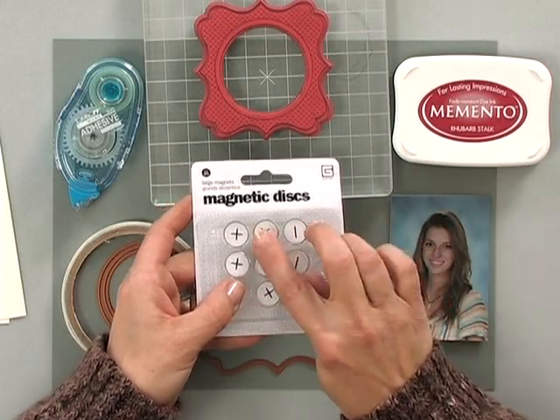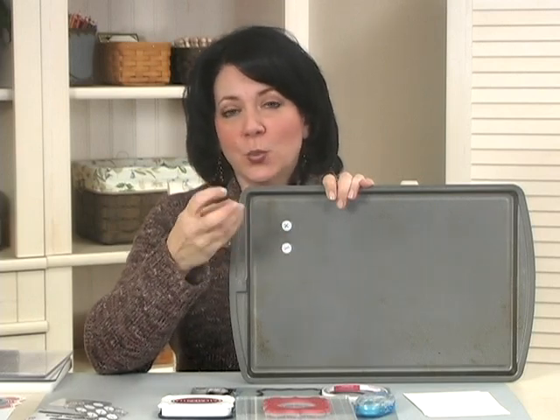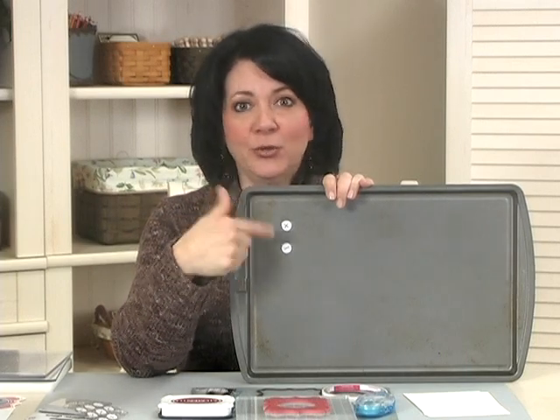Now they have plus ones and minus ones — the positive and negative — but I want to show you something interesting. Here I have a cookie sheet that is of course magnetic, and both the positive and the negative ones will both work on it. It's just when you're working with them together that you need to know which side is positive and which side is negative. But because you're only going to use these on one side of the project, you can mix them and use either one.